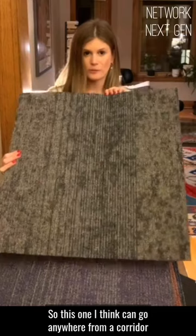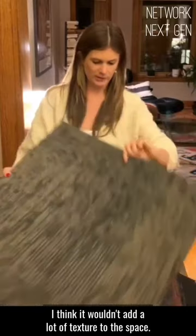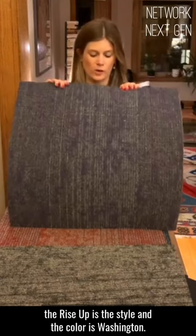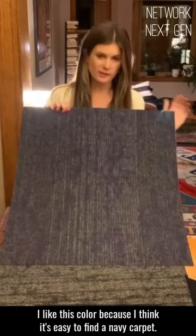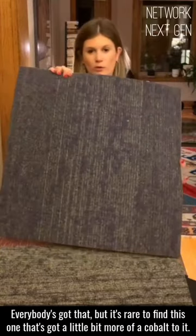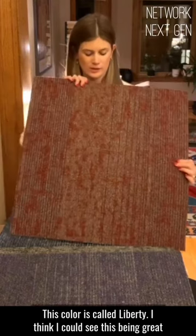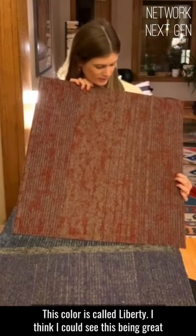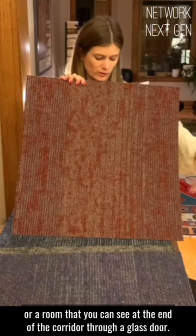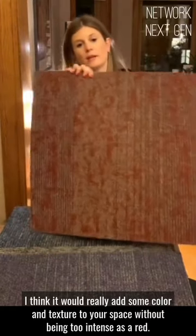This one could go anywhere from a corridor to a smaller conference room — it would add a lot of texture to the space. It's called Inflection. The style is Rise Up, and the color is Washington. I like this color because it's easy to find a navy carpet, but it's rare to find one that's got a little bit more of a cobalt to it. It also comes in this nice red color — again, Learn and Live, Rise Up — this color is called Liberty. I could see this being great for a small conference room, or a room you can see at the end of a corridor through a glass door. It would really add color and texture without being too intense as a red.